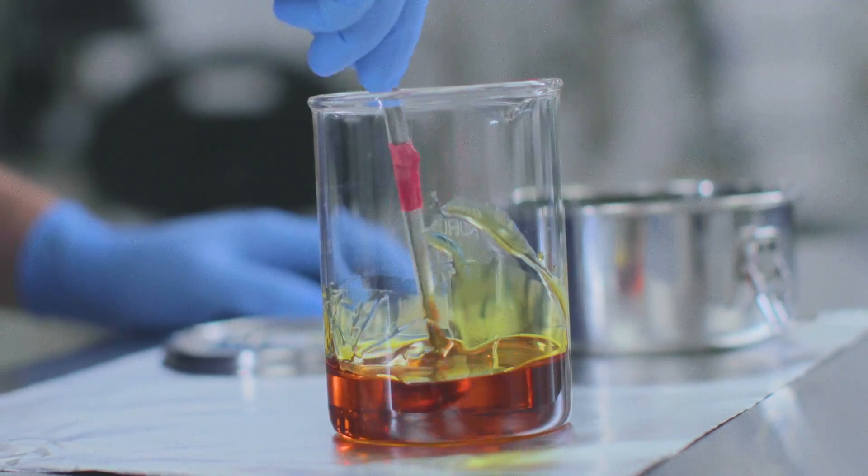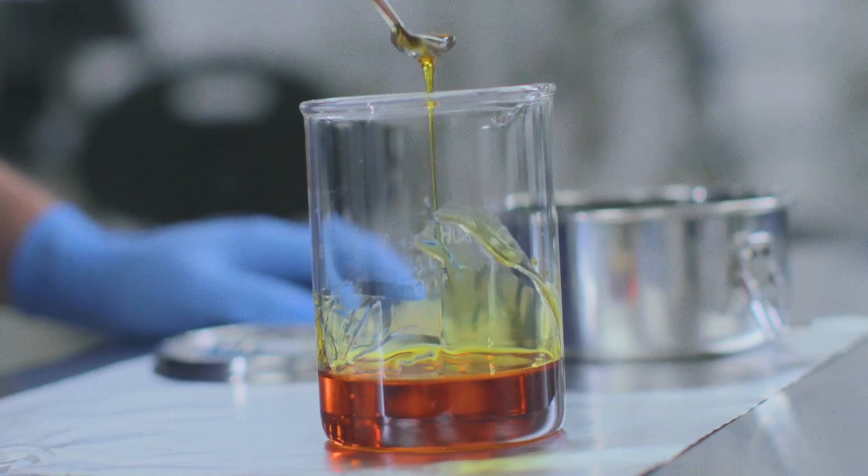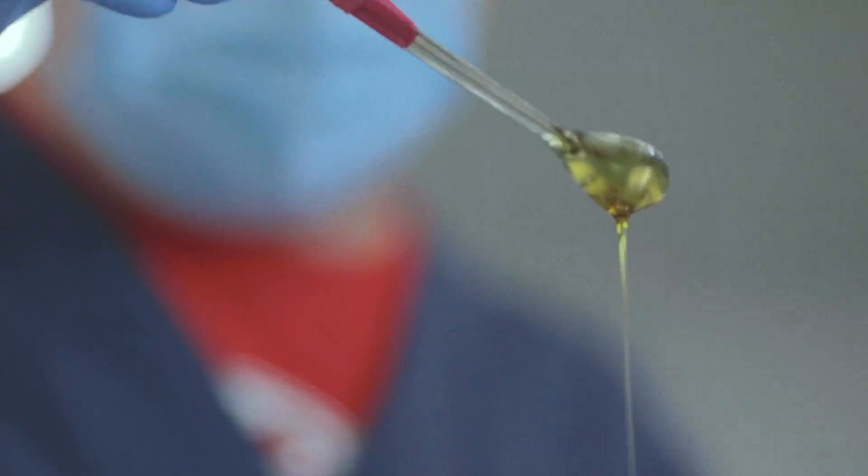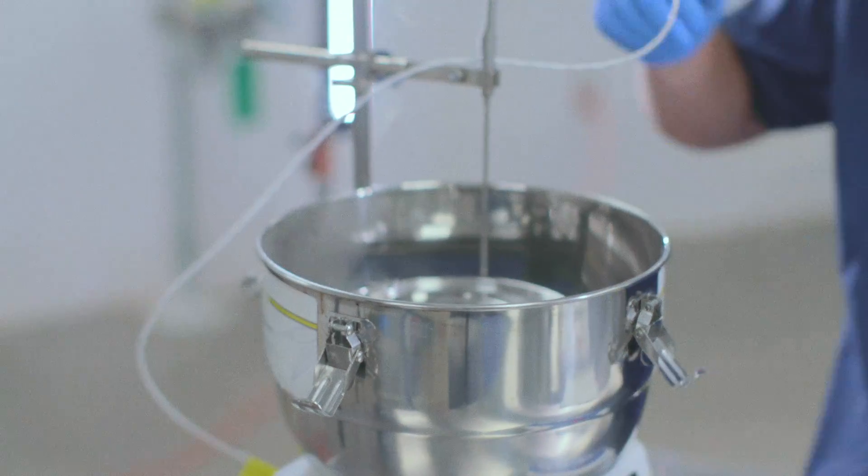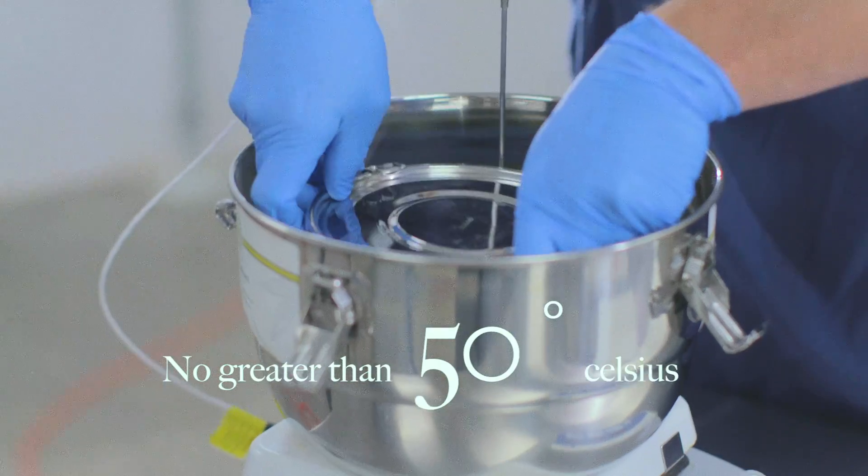CBC is one of the less stable cannabinoids, so you will want to make sure that you protect this product from light, heat, and oxygen when you store the product after use. Additionally, when heating your CBC isolate, do not subject it to temperatures above 50 degrees Celsius.